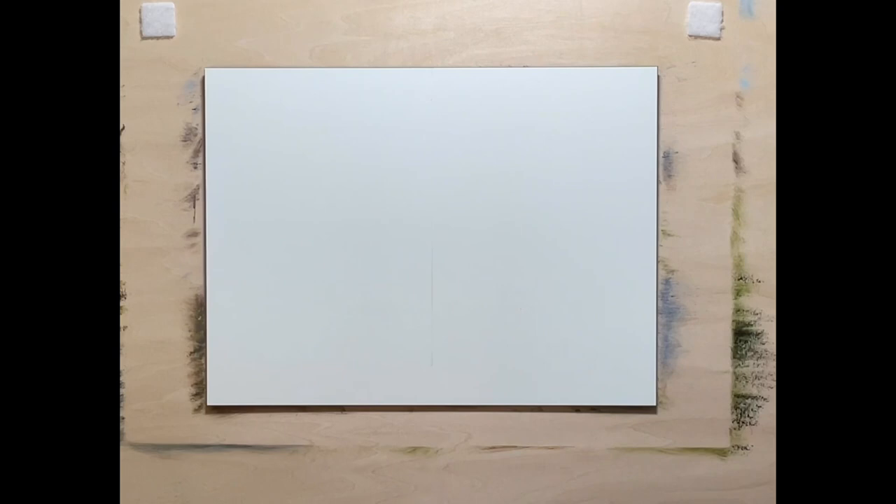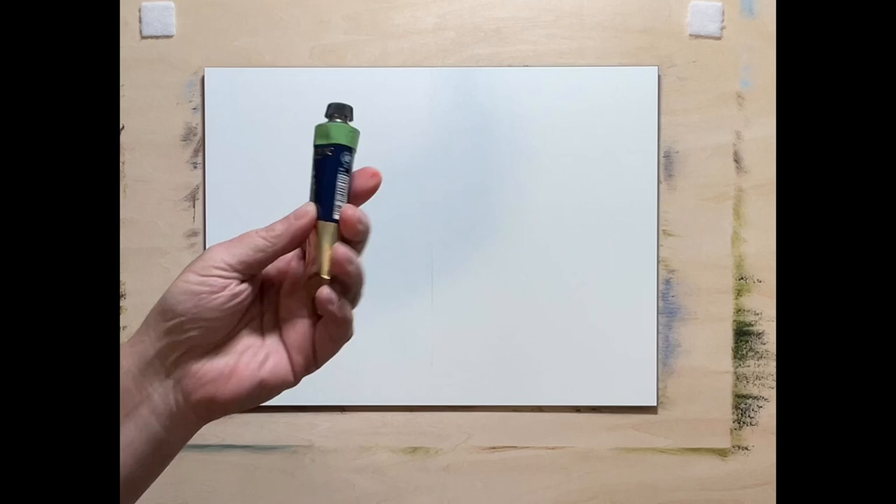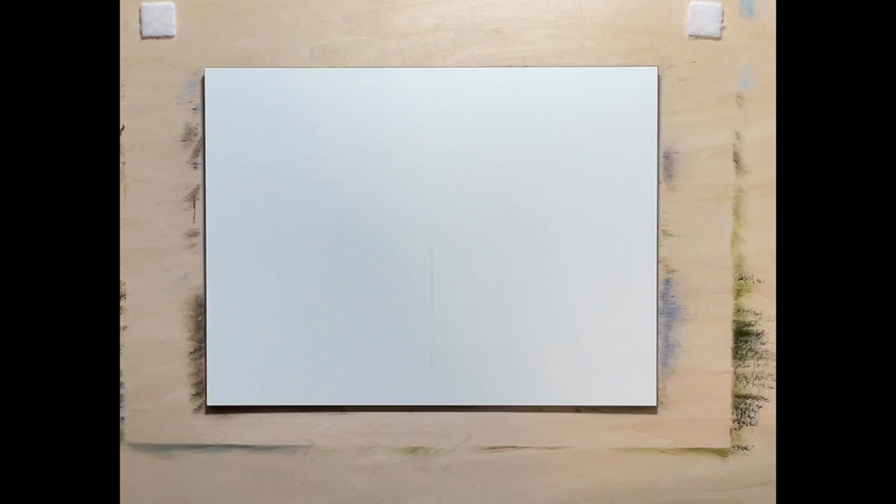Hello everyone and welcome to another painting video — oil painting to be precise. Today I am going to be reviewing a product that I've been wanting to try forever. This is Maimeri Puro oil color, made in Italy, and this is classified as a tier 1 oil paint, which is basically the best you can get.